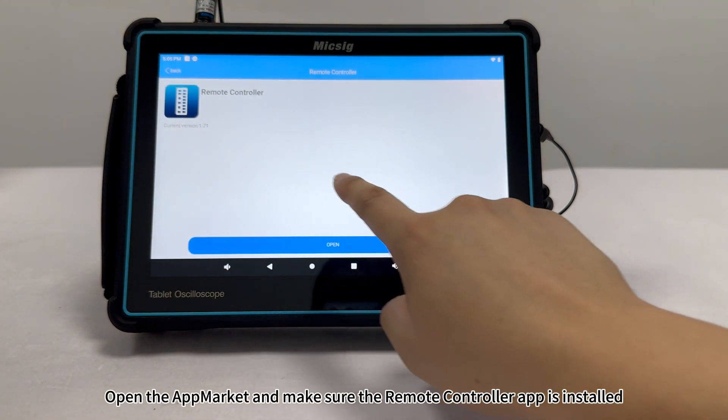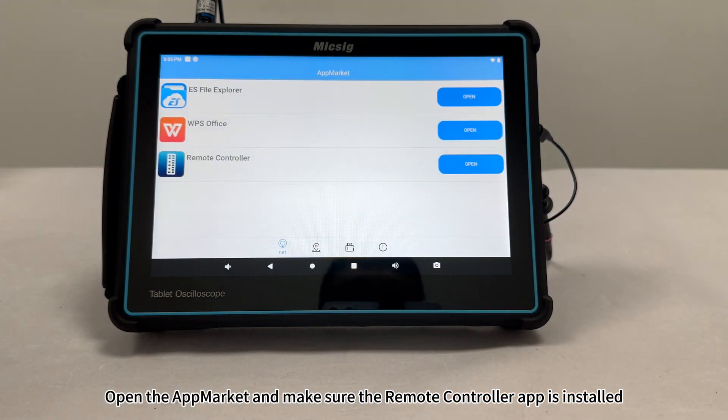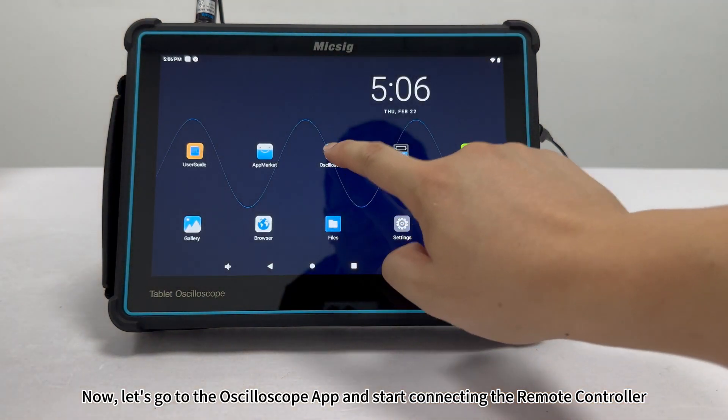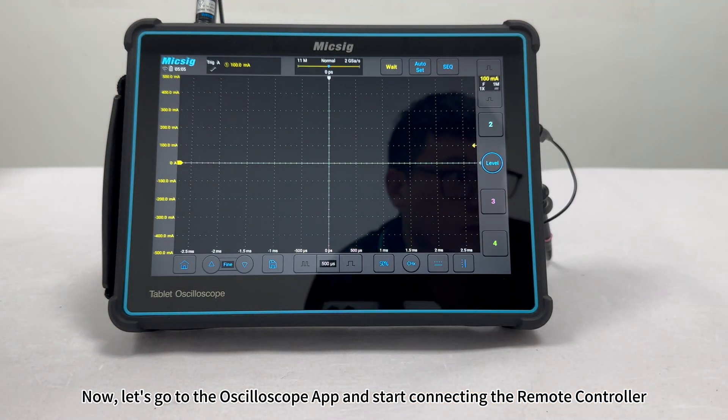Open the app market and make sure the remote controller app is installed. Now let's go to the oscilloscope app and start connecting the remote controller.